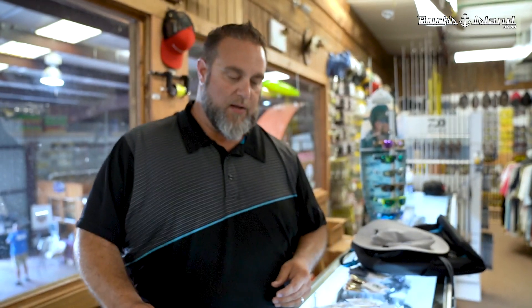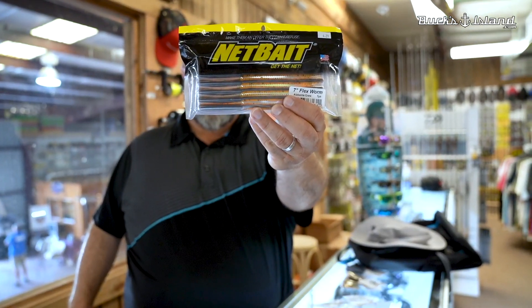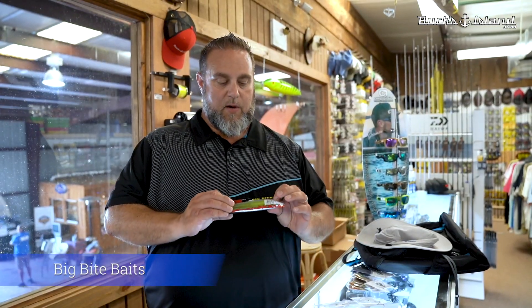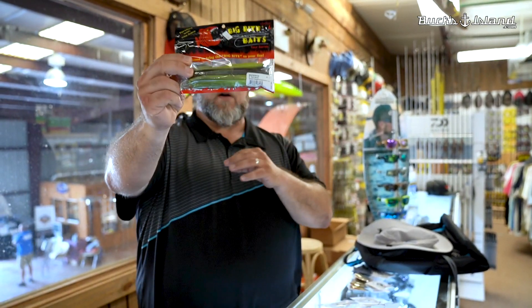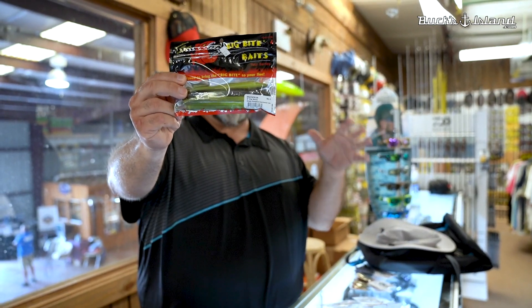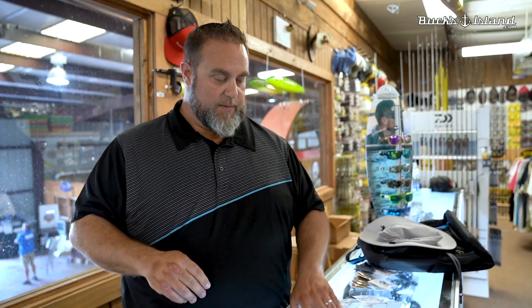The Flex Worm comes in two sizes and several colors. The seven inch version is a great worm for throwing on a shaky head. Stick baits — good time of the year when things get tough to throw a stick bait. We've got the five inch Fat Stick from Big Bite Baits right here. This thing's a little bit bigger profile, gives you a little bit more bulk for a big fish to take a look at. Slow fall, very soft, got several colors. The Big Bite Fat Stick — that's a good one.